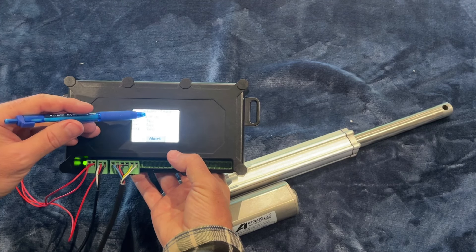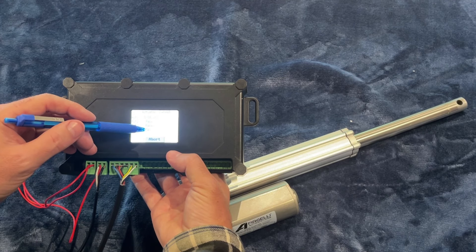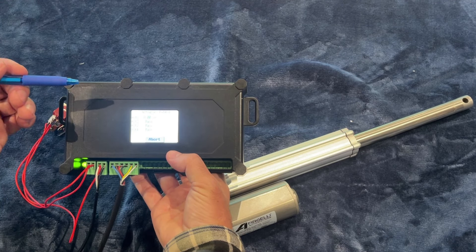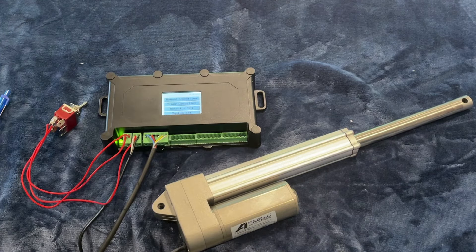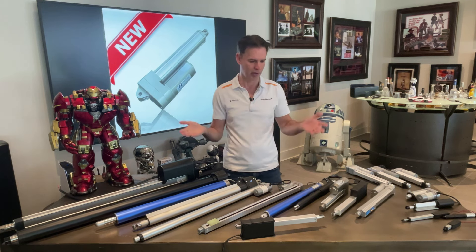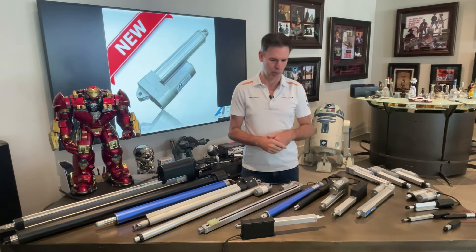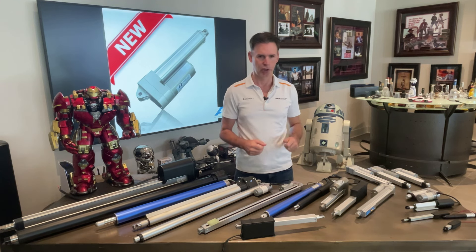Typically force and speed trade off against each other. If you want high force, you're going to get low speed. If you want high speed, you're going to get low force. They always trade off - that's just part of the gearing system that works inside them. So let's start by running a couple so you can see how they work.